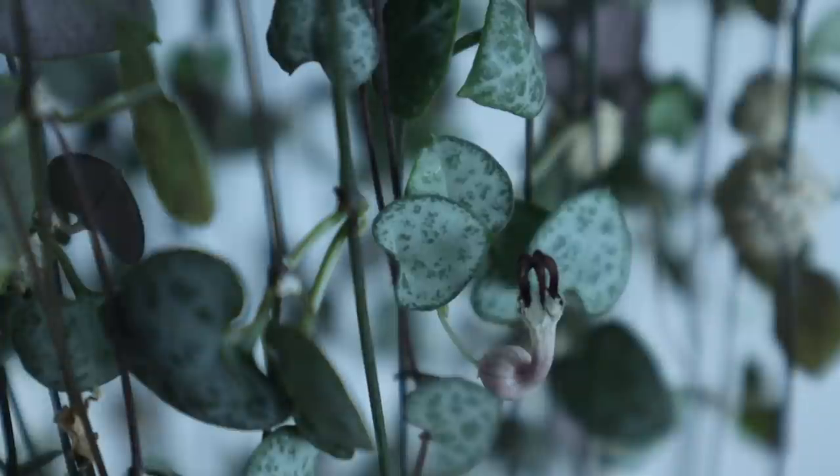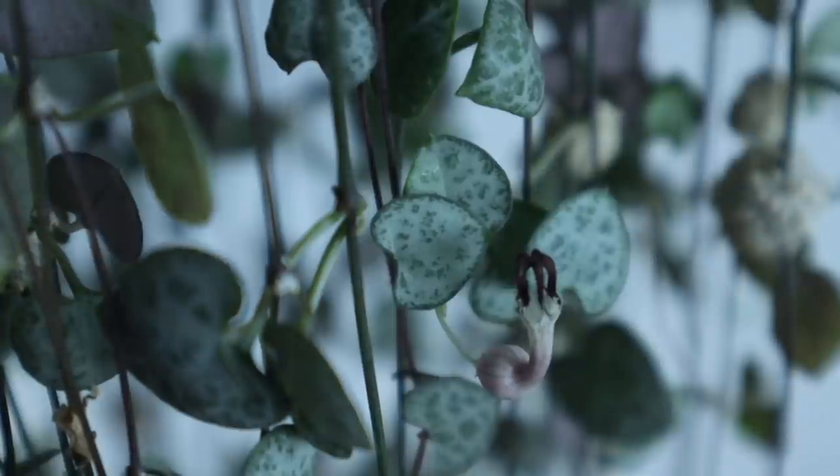If your string of hearts is blooming — you can see what the blooms look like here — you can pinch or clip that bloom off, and eventually it will also shoot out a new vine, creating a fuller look. So there you have it — that's pretty much everything I know about caring for the string of hearts. Take this information and adjust it to your environment and your plant's current stage. Don't stress if your plant isn't perfect — as long as it's healthy and growing, it's fine. It just takes time and patience.